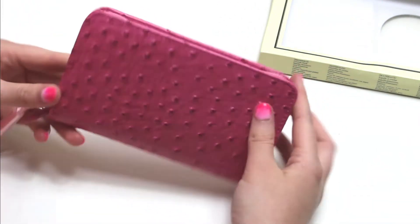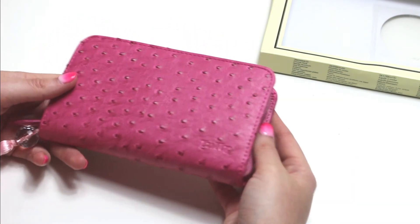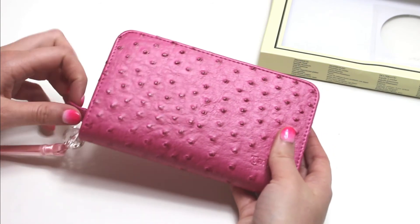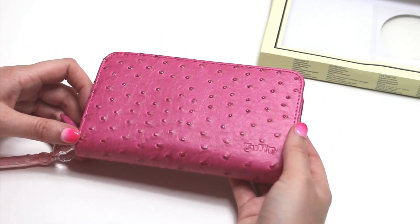I definitely recommend this hook set as a present for serious crocheters, or you can treat yourself, but I will admit that they are a little pricey in some places. So I would get on to your family members and keep hinting away.